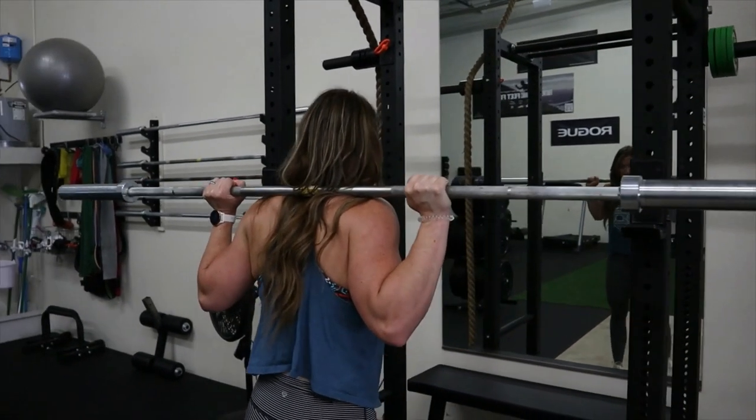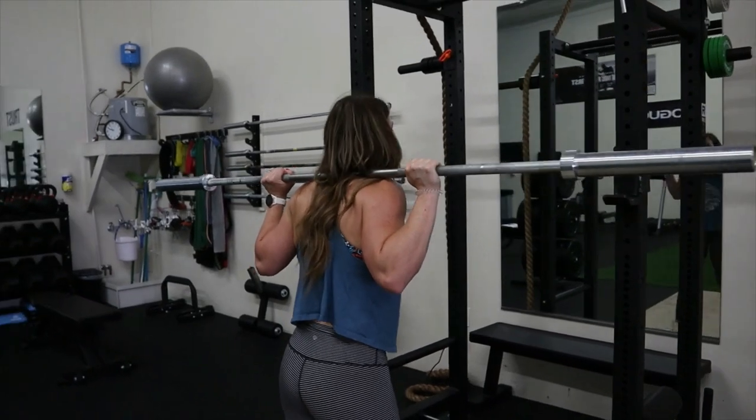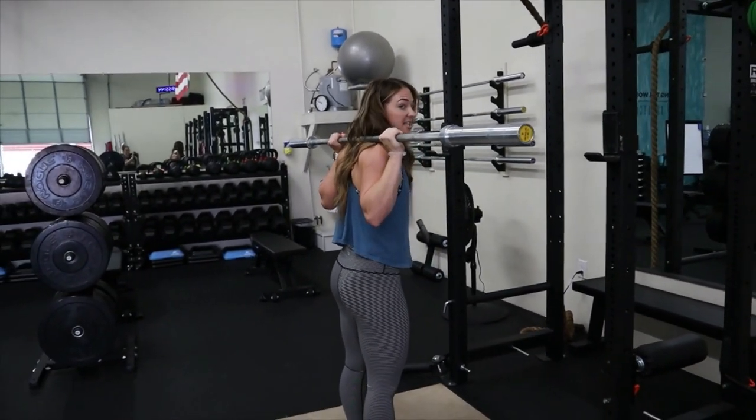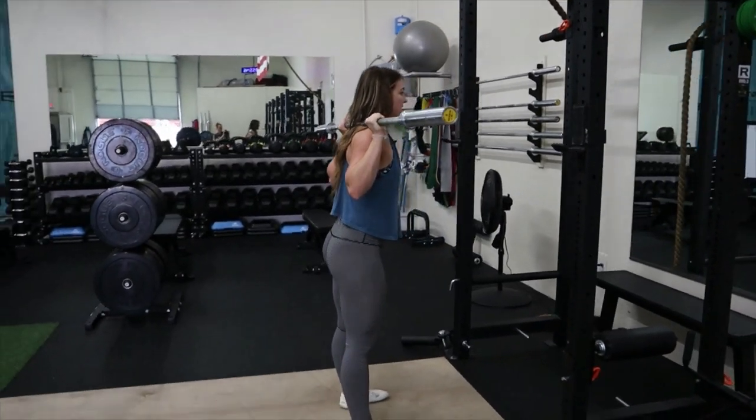At this point, pick it up with both feet under you, then walk back and find your appropriate squat stance based on the other tests we just did.